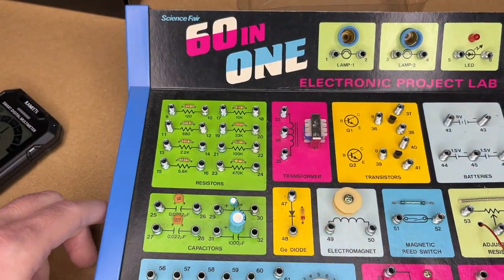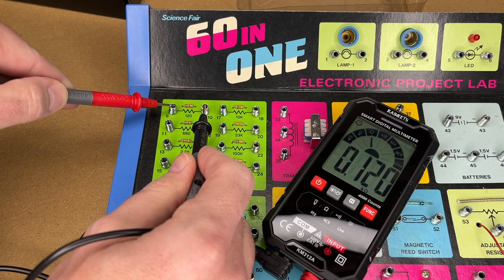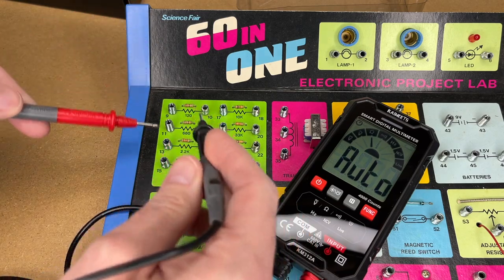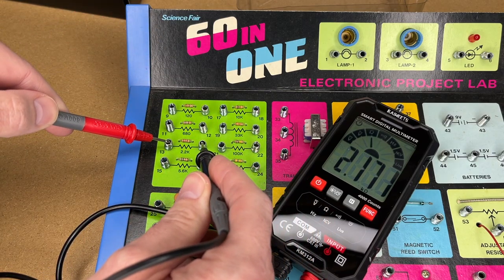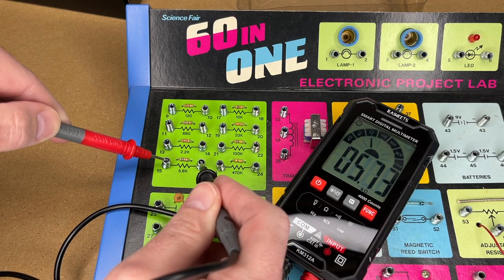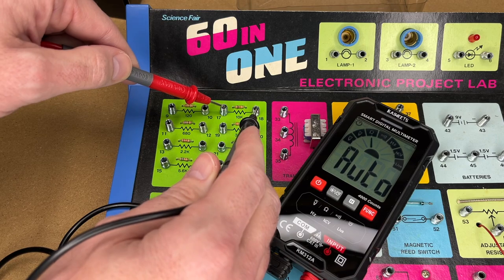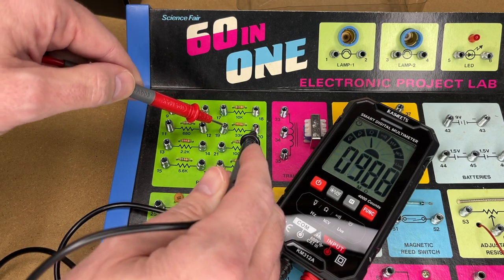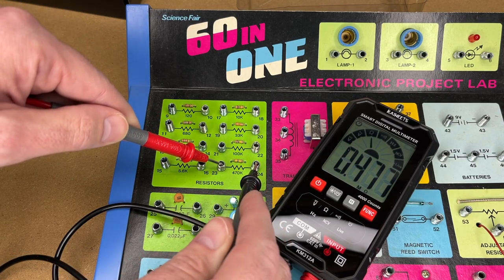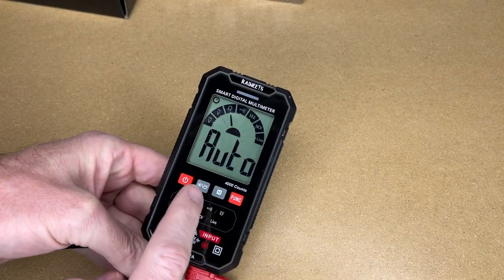Now let's test some other functions. I have this old electronics kit — I can test these resistors. We've got 120, 680, 2.1 (supposed to be 2.2), 5.6, 9.9, 33k, 100k, and 470k — though that one read as 0.475M. These aren't high-tolerance resistors and not a calibrated set, so we wouldn't expect exact values. As you can see, for a beginner this is a very easy to use meter.